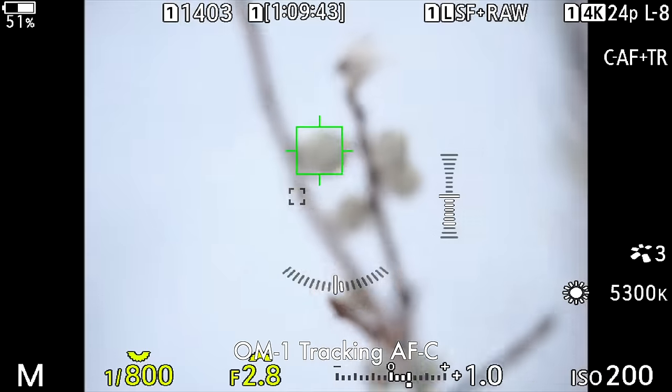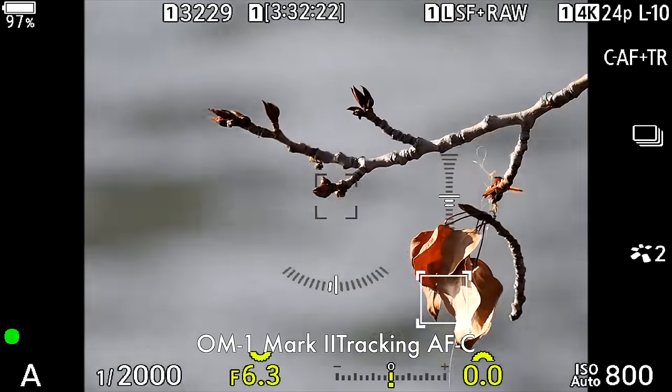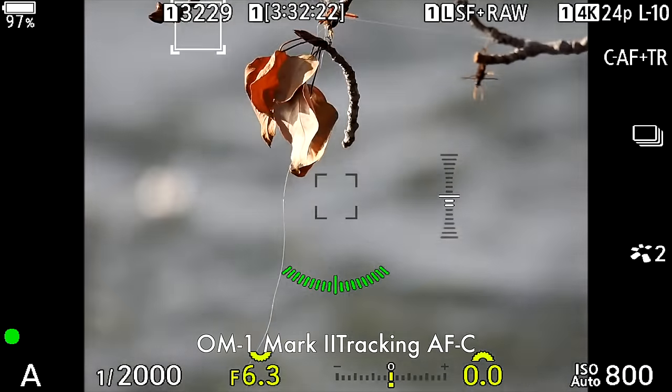One of the big changes is that the autofocus has been improved across the board. Tracking was always a weakness on Olympus and OM System cameras — subject detection works great for birds and animals when set properly, but tracking inanimate objects would just drift off and lose it. In our test, we're finding the tracking autofocus is definitely stickier. Yes, occasionally it will still get lost in really busy situations, but I would say this is definitely something I would use now — I never would have used it on the older cameras.